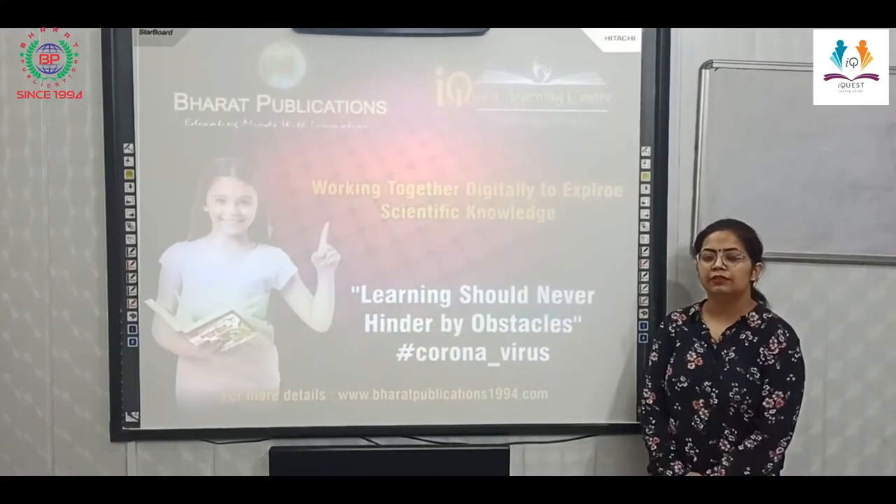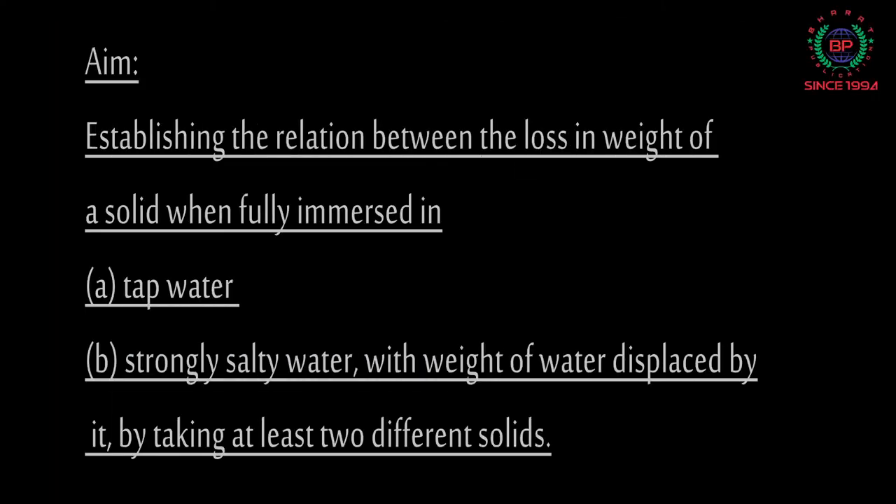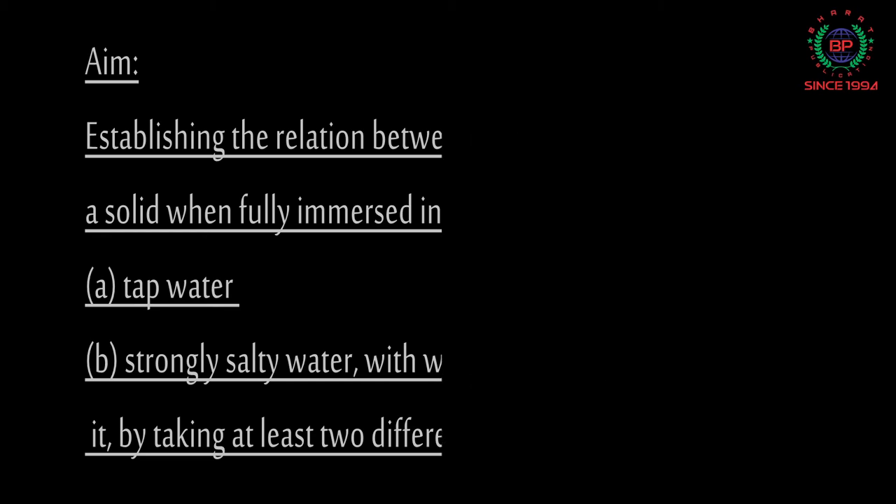Hello everyone. Today we are here to do an experiment in physics. The aim of this experiment is to establish the relation between the loss of weight of a solid when fully immersed in tap water and strongly salty water, with the weight of the water displaced by it, by taking at least two different solids.